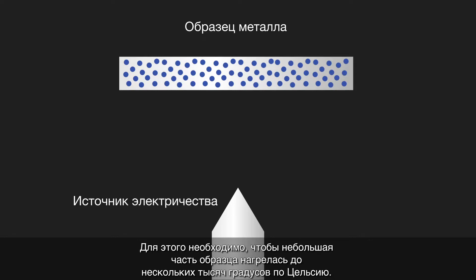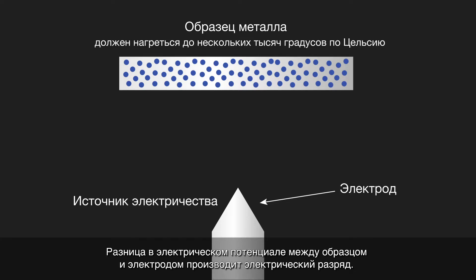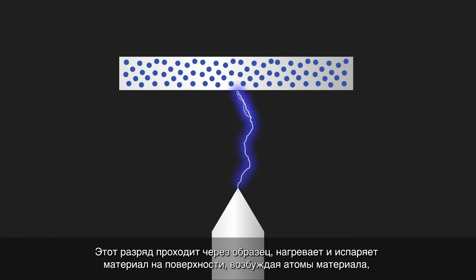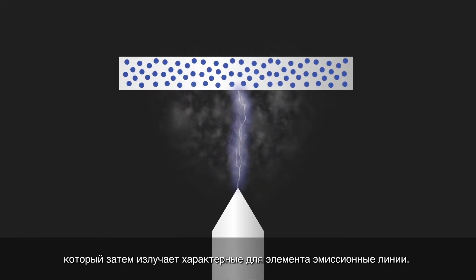This requires a small part of the sample to be heated up to thousands of degrees Celsius. This is done using an electrical high voltage source in the spectrometer via an electrode. The difference in electrical potential between the sample and electrode produces an electrical discharge. This discharge passes through the sample, heating and vaporizing the material at the surface and exciting the atoms of the material, which then emit the element-characteristic emission lines.